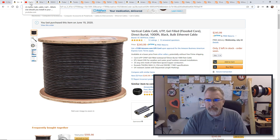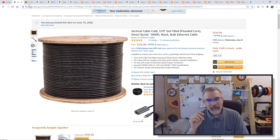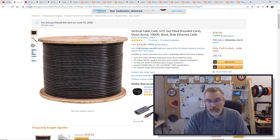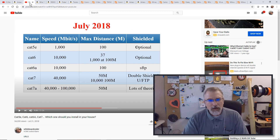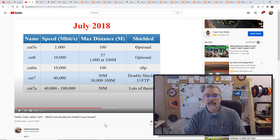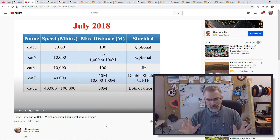If you're going to bury something, you want direct burial cable. And if you're doing Ethernet in 2020, I would suggest Cat6 or 6a. Cat6a starts to get a little more expensive and there's not much more bang for your buck. I did a video back in 2018 going over the differences between Cat5, Cat6, 6a, and 7. Don't get Cat5 — there's really no reason.